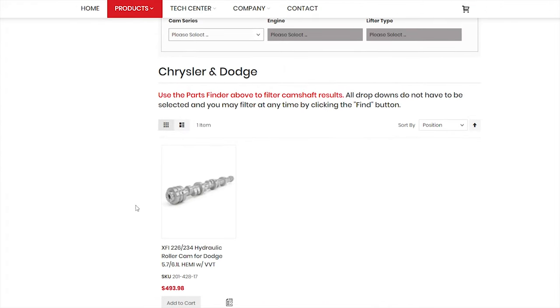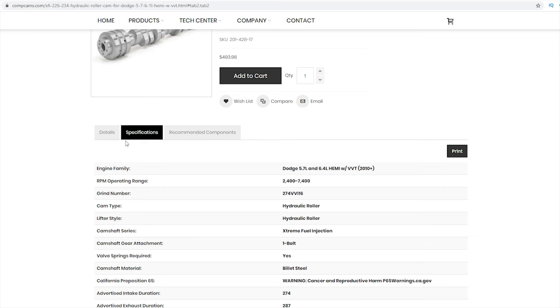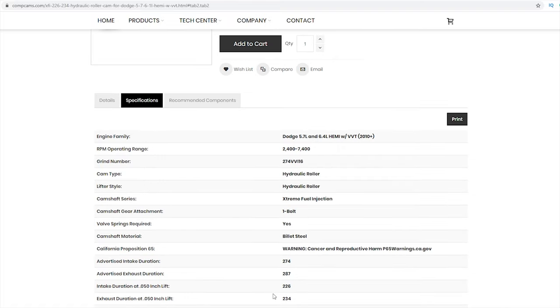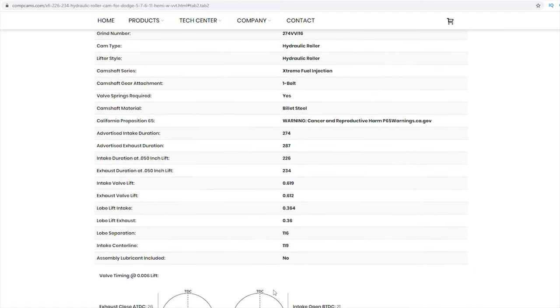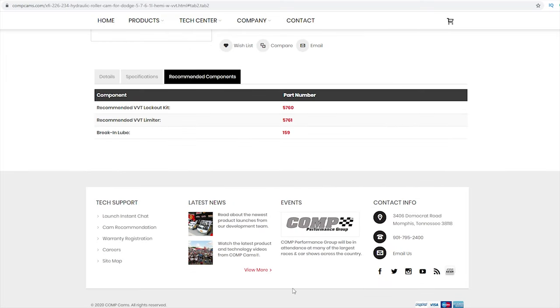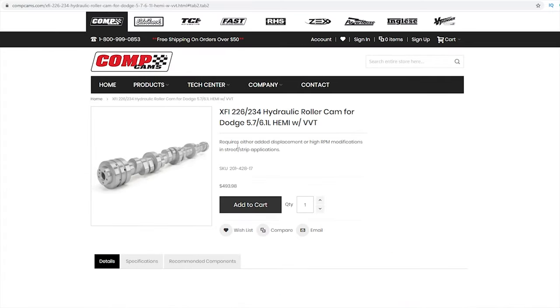The only other thing I did that was my own personal decision was deleting MDS. All of the stick Hemis don't have MDS. So you just go to the dealer, order the plugs, pull the solenoids out, put the plugs in, and get non-MDS lifters. I bought all new lifters anyway. When you have the dealer just change the one lifter that's bad — that's just hilarious.